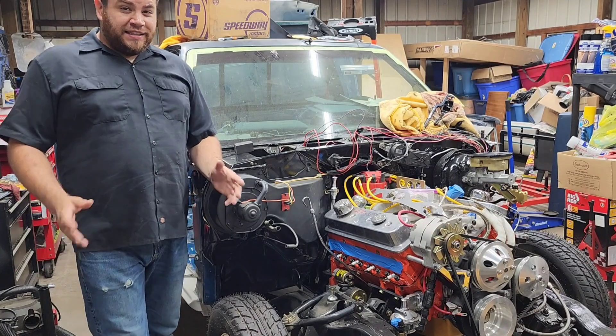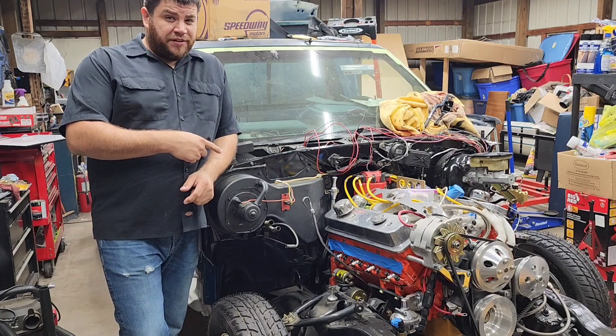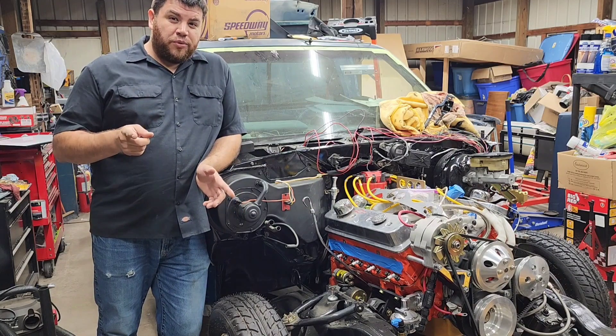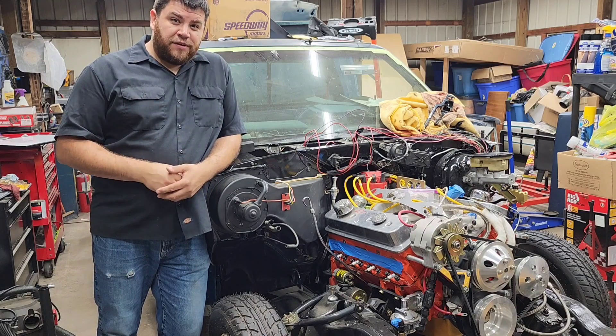Welcome back to the channel, everyone. In this episode, we're going to be taking a look at this ported Vortec head small block Chevy 350. It's going to be a little bit different than your usual motor video. We're going to be going to the drawing board and showing you what we use to make this little street motor tick and rumble in a neighborhood.